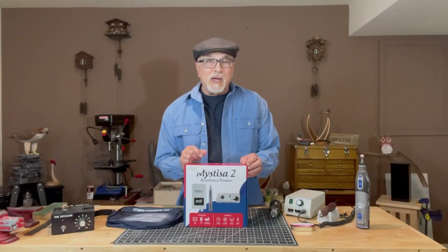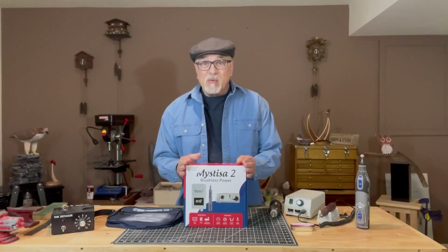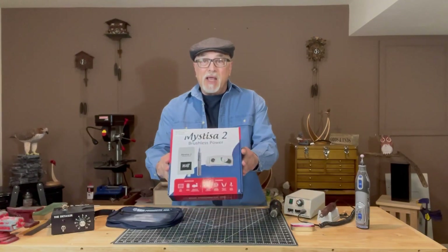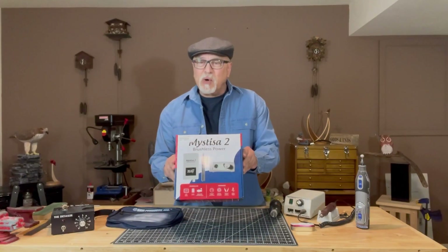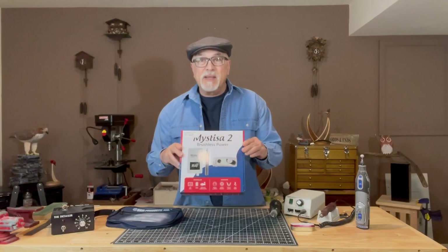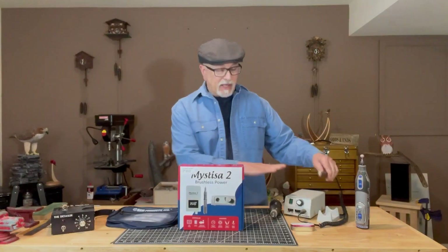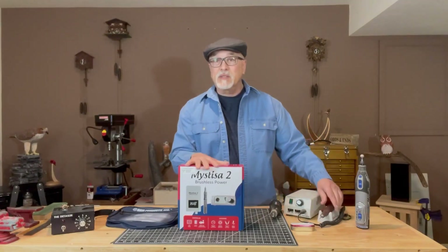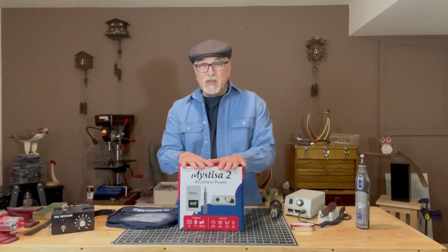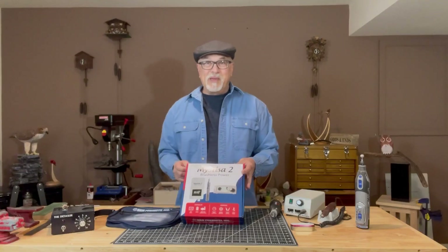Welcome to Mark D. Maker. My name is Mark Taylor. Welcome. Today we'll be looking at a new product for me. This has been on the market for a while, but it is a portable battery-operated micromotor, much like this guy, but completely cordless. So let's unpack it and take a look at it. Come on over to the bench.